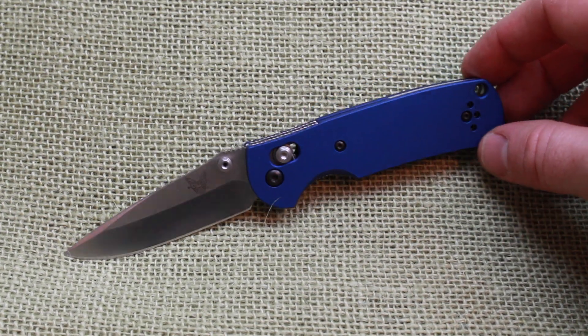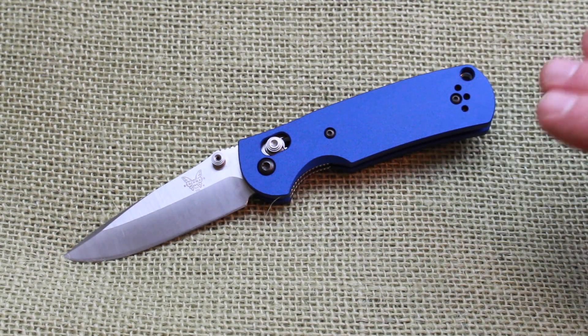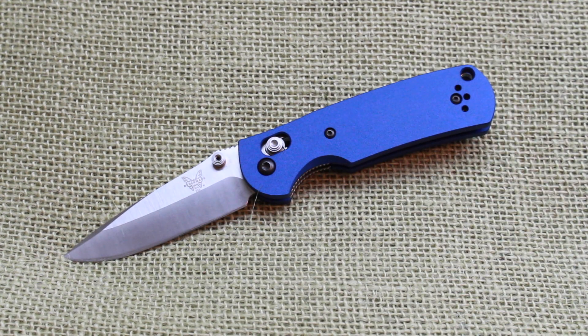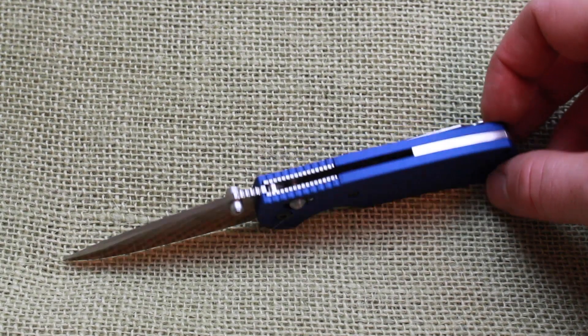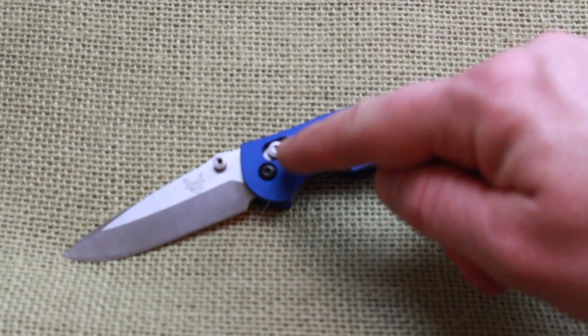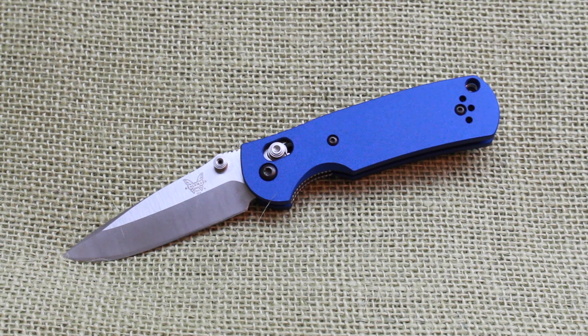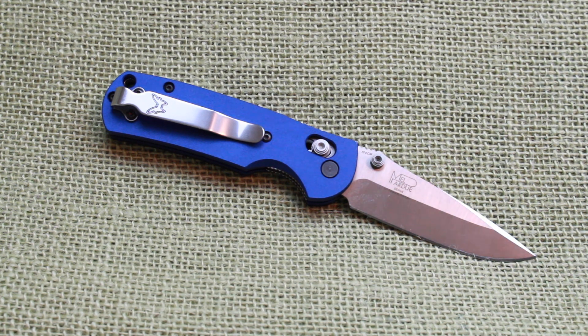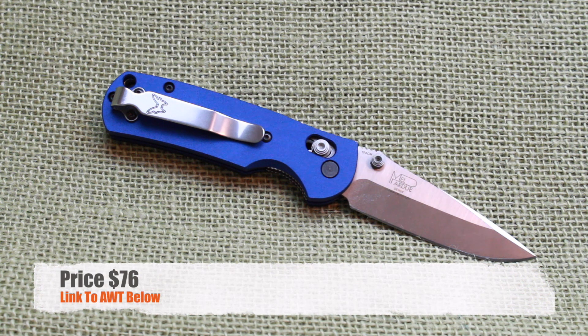So what do you get in one of these kits? You're going to get the handle scales in many different colors — this is the electric blue, which I thought would look sick with the satin finish blade on my Griptilian. You get the back spacer and all the necessary screws and hardware. You can also contact Benchmade if you want a deep-ride clip from one of their other models, or the normal pocket clip that came on your Griptilian will fit on there no problem. The price point is a very reasonable $75 to $76 for the whole setup.